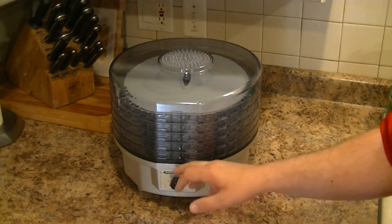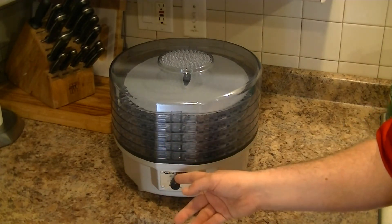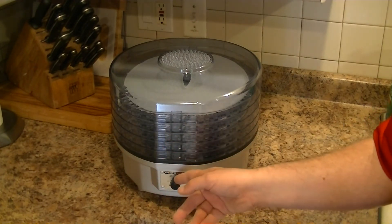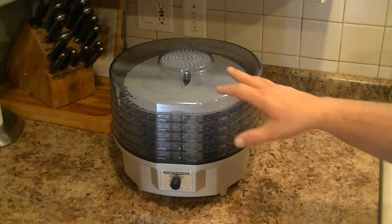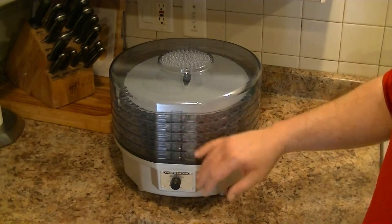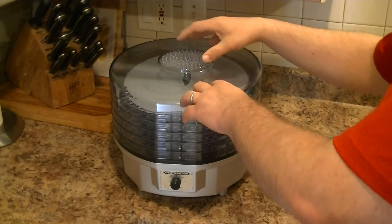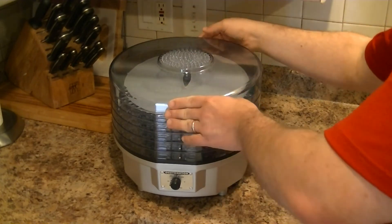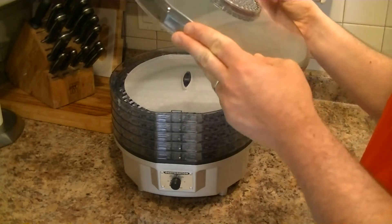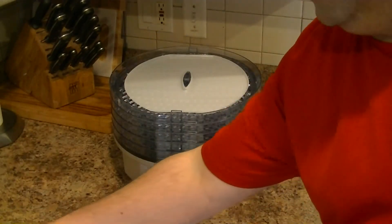One of the rules of thumb with dehydrating is not to rush the process, so more than likely I'll be running it on medium or low depending on what I'm dehydrating. That being said, it's a five-tray system, and it looks to be a self-contained heating unit in the center with an updraft design.